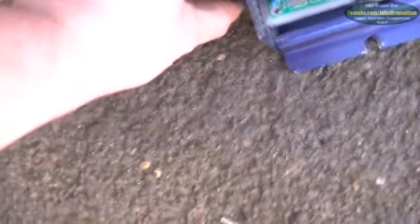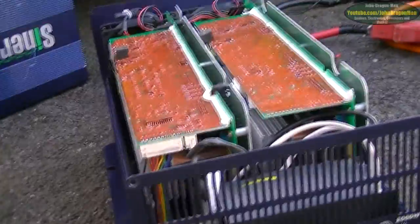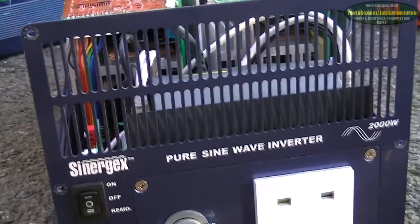I've just got it hooked up to a vacuum cleaner. I've got the car running just to show that it's producing enough voltage — the car alternator's producing 13.8 volts, and it's about 60 amps. The battery on the car is fully charged.